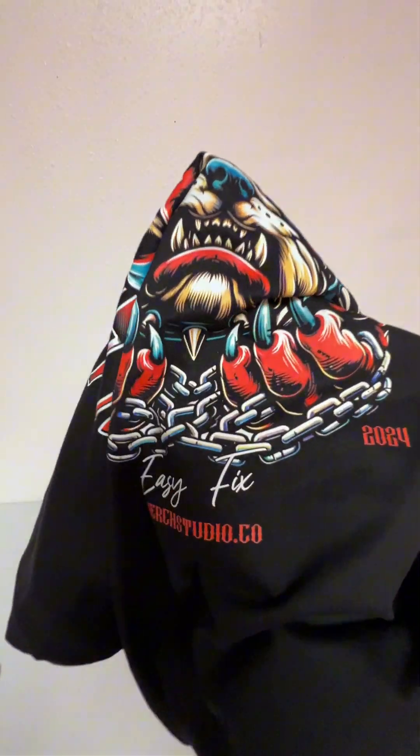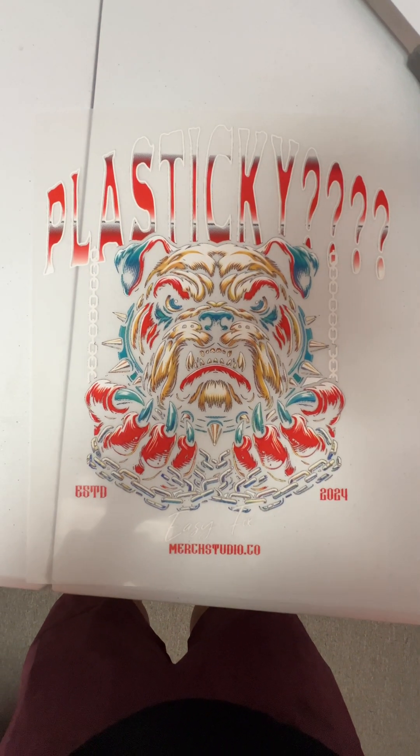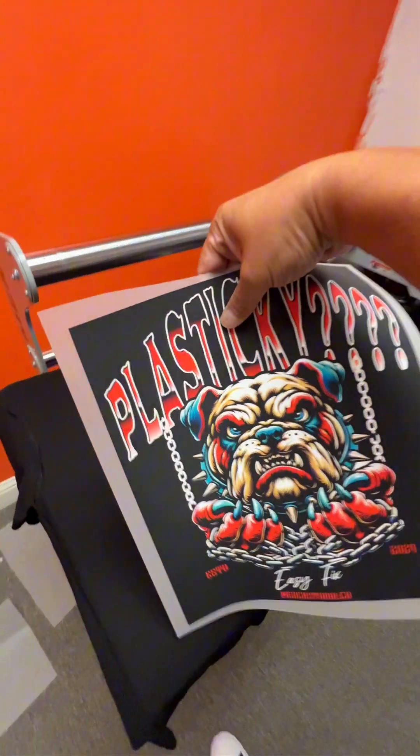Go from super plasticky to super soft prints — look at how it drapes. The original is this one, and this is the one that was half-toned, which knocks out the black. If you want to learn how to half-tone using Photoshop, this video from DTF Superstore is all that you need. Let's press the original first.